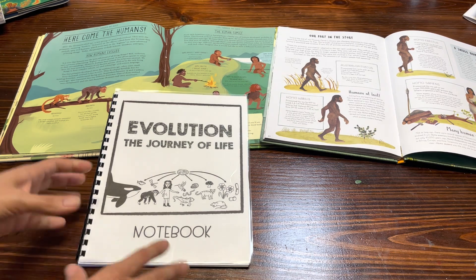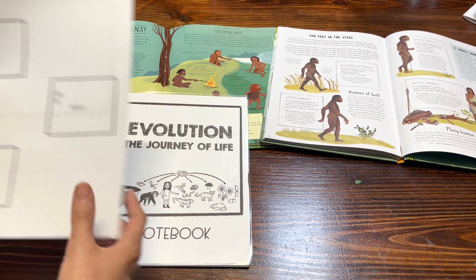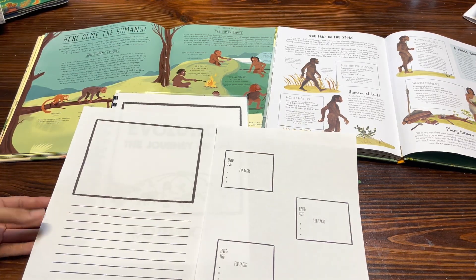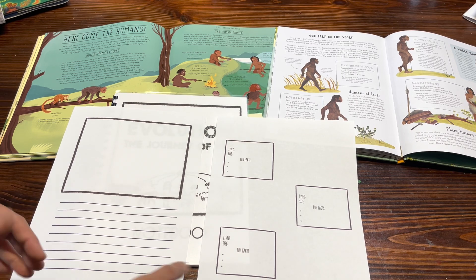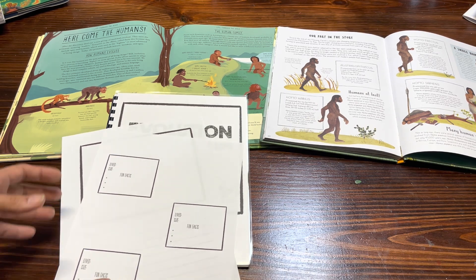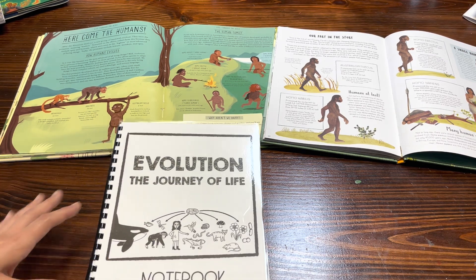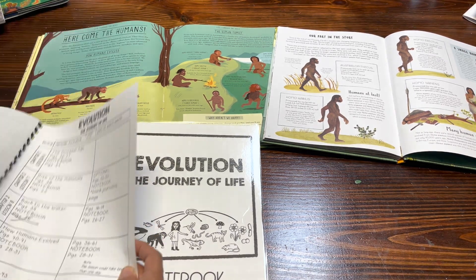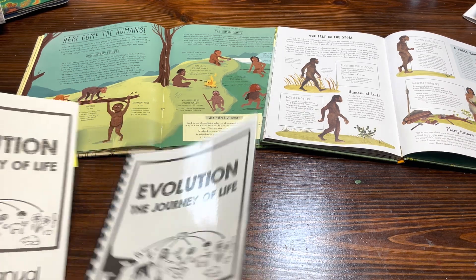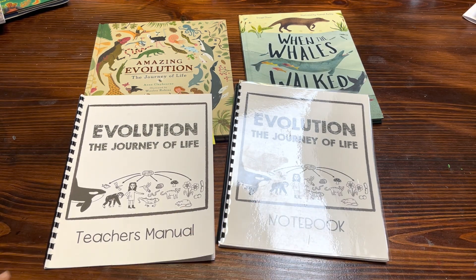Again, it is not a workbook — it is simply a journaling style of curriculum. In the back of the student notebook I do leave blank pages, and as you can see you can add writing prompts to any other lesson or any journaling pages if there's something you want to extend on. That is the look into my Evolution: The Journey of Life curriculum. I hope you guys enjoyed that closer look — if you have any questions please list them down below. Thank you guys for watching and we'll talk to you next time.